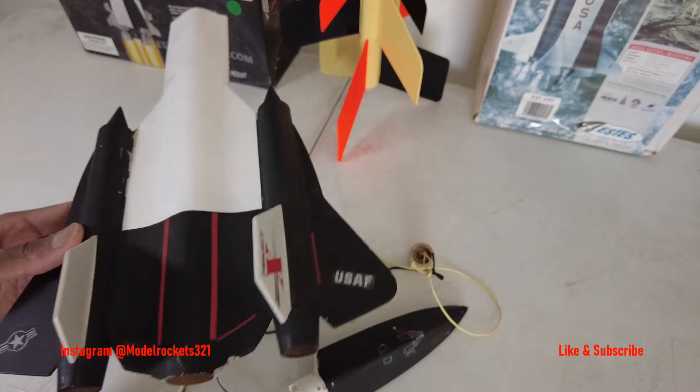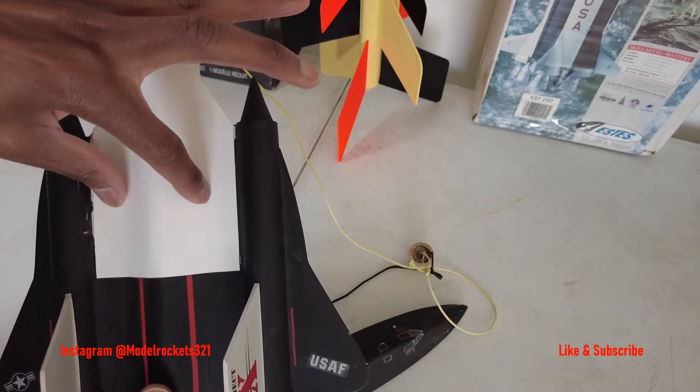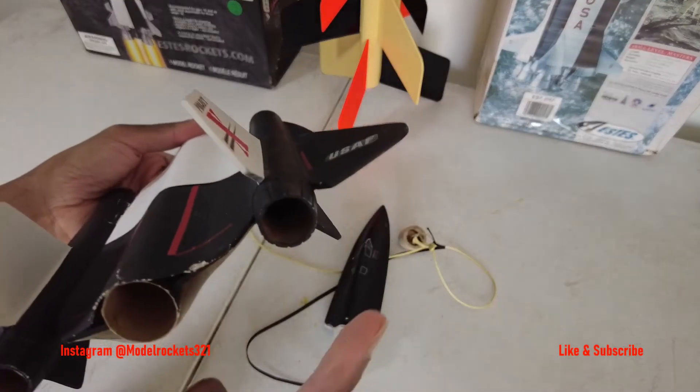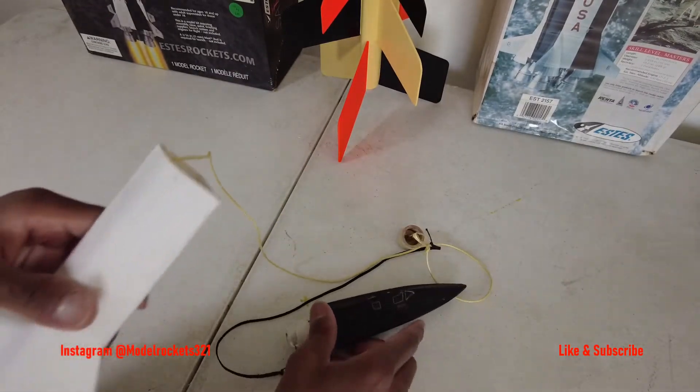So what I've done is changed it up. I put a wall inside here so when the ejection charges happen, it's going to fire and the gases are going to travel forward and push the nose cone off the top as designed. I believe that's going to work with the two engines and the parachute coming off the top in a traditional way.